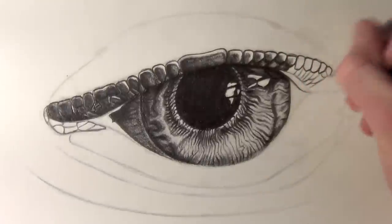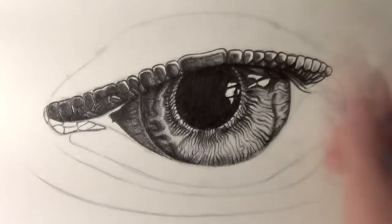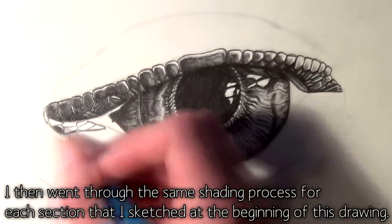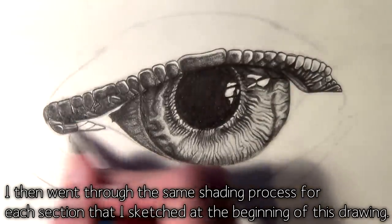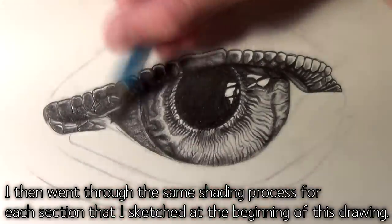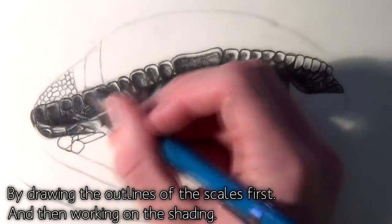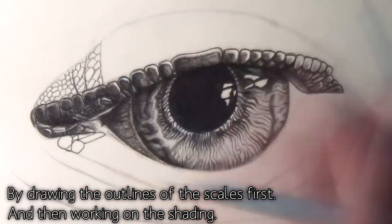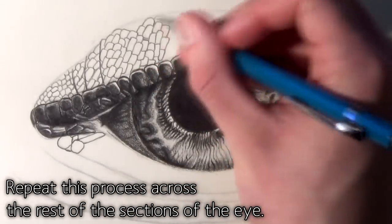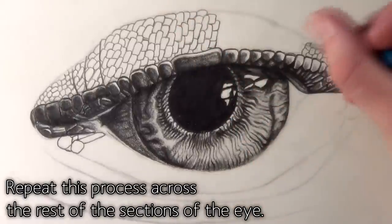Once I finished shading the scales on the ridge of the eye, I started adding outlines to the next section and started shading in the same way. I followed this process for the rest of the sections that I initially sketched at the beginning of this drawing, just repeating the process of adding the scales and the shading and then moving on to the next section to do the same. Shading the scales can be quite a tedious process. This drawing probably took me about four hours in total.